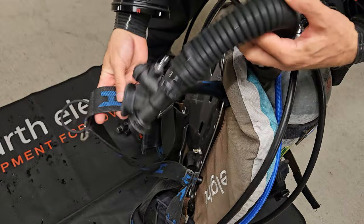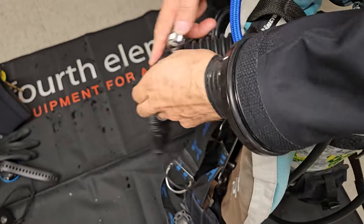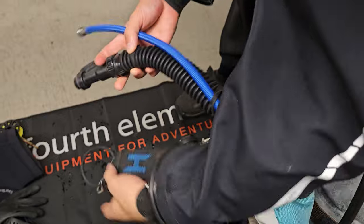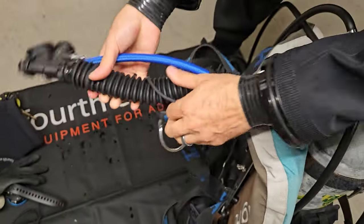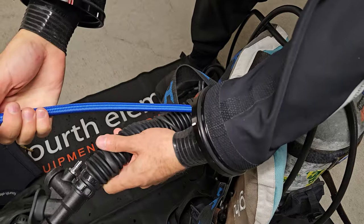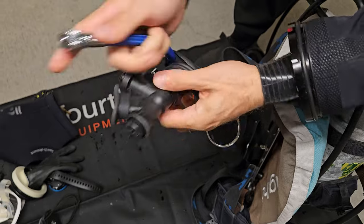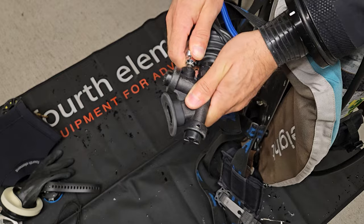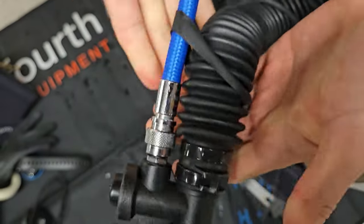I'm going to attach my inflator hose now. There are usually some places to run it through to keep it managed well. I'm going to run it inside the rubber hose holder, keeping it on top so there's free play and it can raise up freely. I'll connect it to the lower connection — my inflator hose is a little long, but it still works. I give it a small tug and it's good to go.